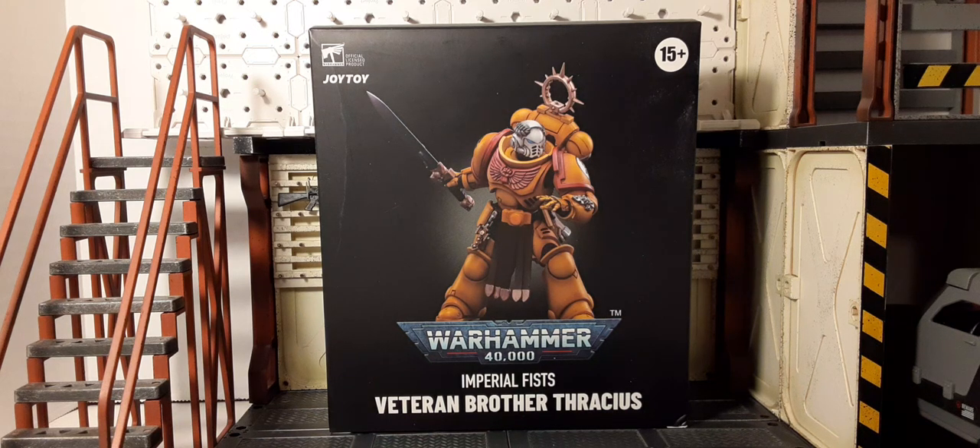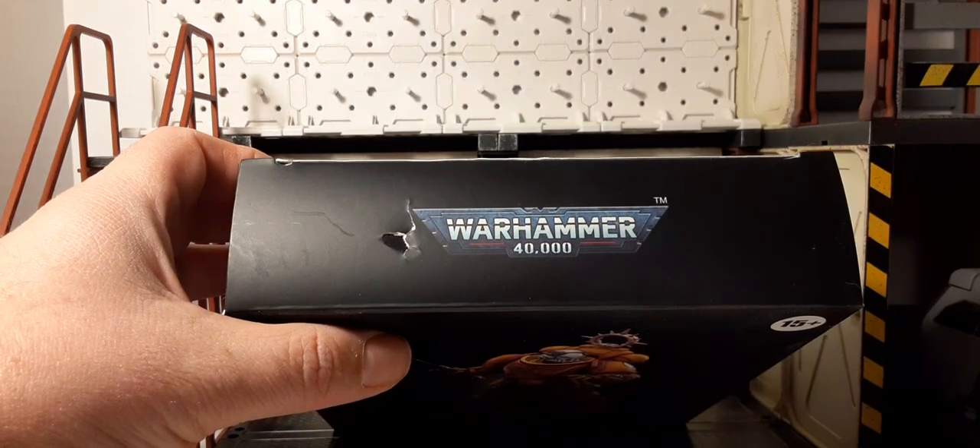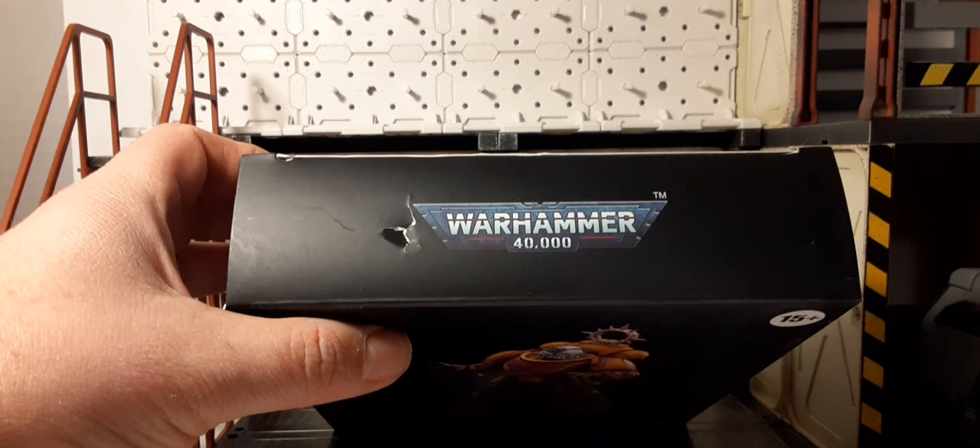Welcome back to Blind Skies Reviews. In this review we'll be taking a look at Joy Toy's officially licensed Warhammer 40K Imperial Fist Veteran Brother Thoracius. This is a 1:18 skeleton figure recommended for dog collectors and at least 15 years and older. Black box, nice artwork on the figure. At the top of the box there's a little bit of battle damage and the Warhammer 40K logo.